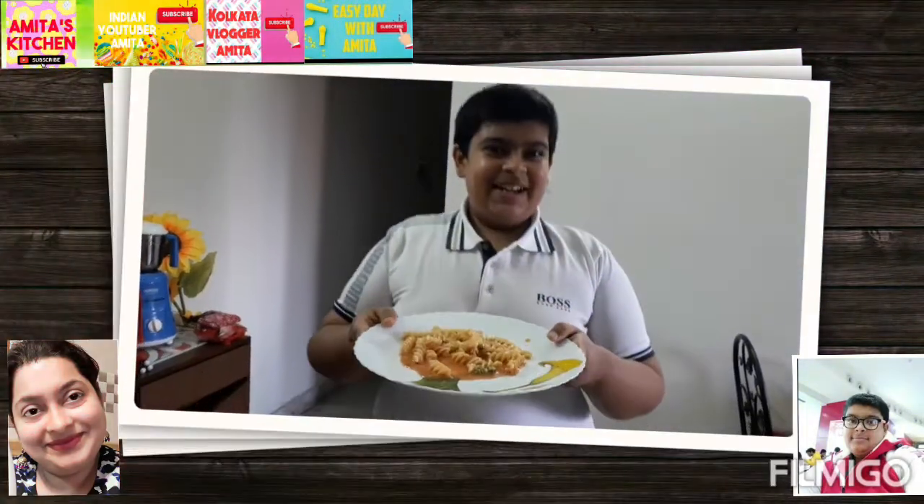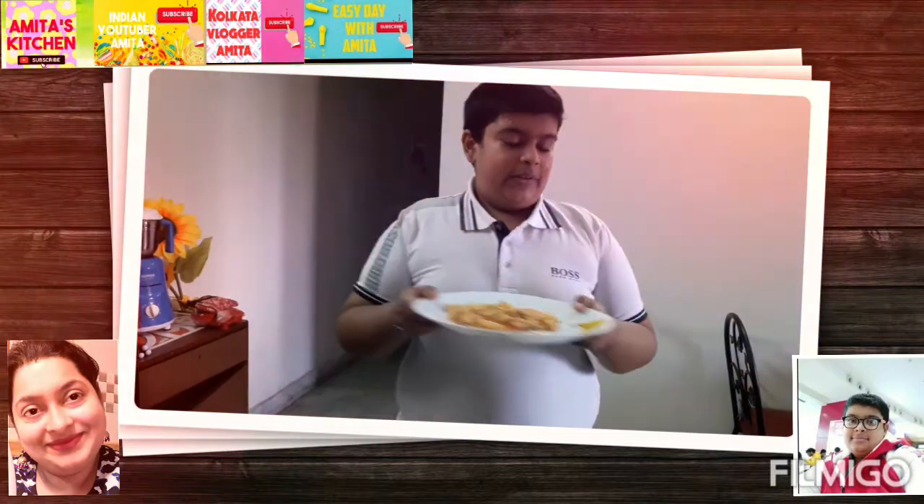Wow, it's looking yummy and very colourful! My pasta is ready. You have seen the recipe — this is the end. I am signing off, please subscribe to this channel. Bye bye!